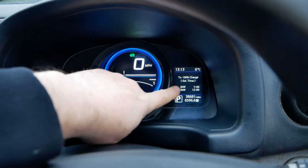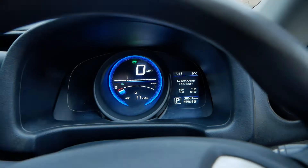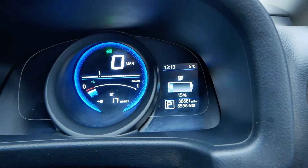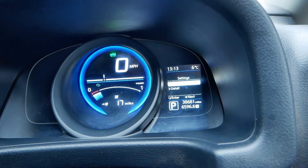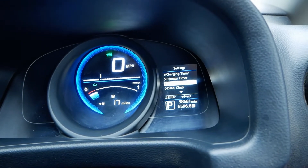So up on the screen here — in a recent video I did about the charging and pre-conditioning timers the option for a battery cooler was there — let's use these buttons and scroll through the screens. We've got to go to settings, then we can go down to detail, and there we've got battery cooler.